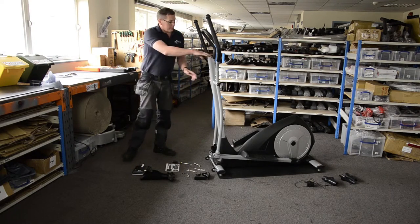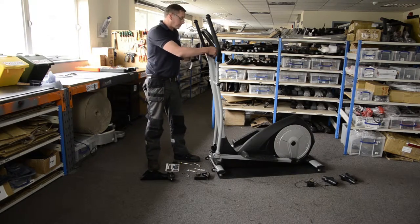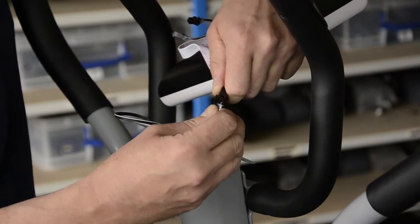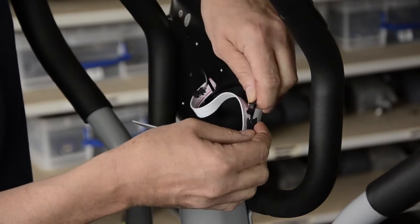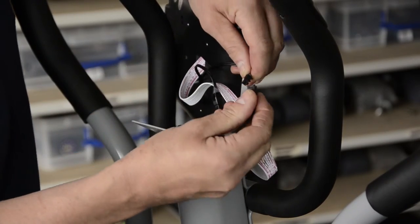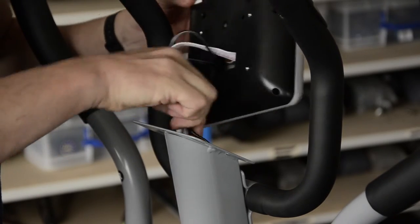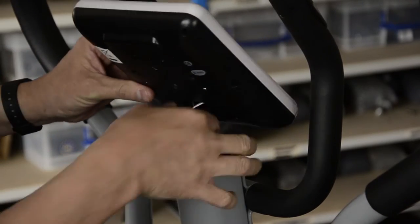You can then get to the business end up here — this is the display, or user console. There are a number of connections in here to make. The trick is to make sure those connections are nice and done up tight, that you've not got any bent pins, and that you've not got any trapped wires. Be very careful as you put the console on — keep an eye on those wires and make sure none are folded and trapped. It should sit nice and level, and you'll feel if you've got any wires trapped. If you have, just adjust before you pop the screws in.